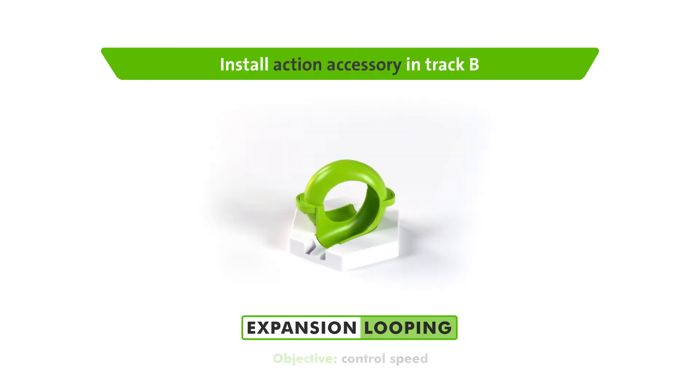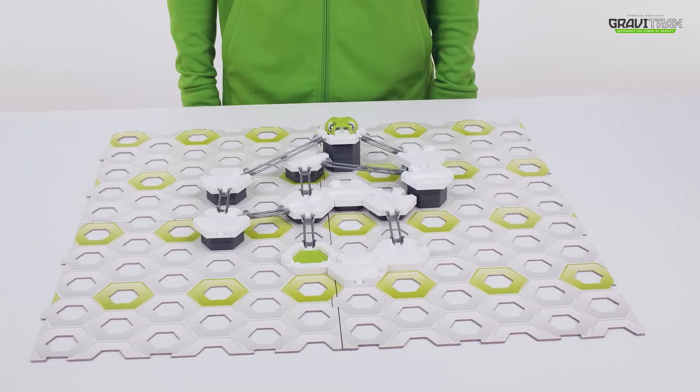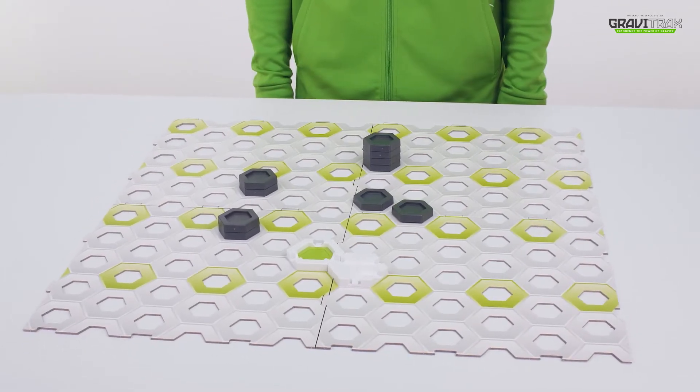Ravidraxxers, it's time to get ready to loop the loop. Here's how to set up the accessory. First, you're going to need Track B from your starter set, ready to go and laid out like this.